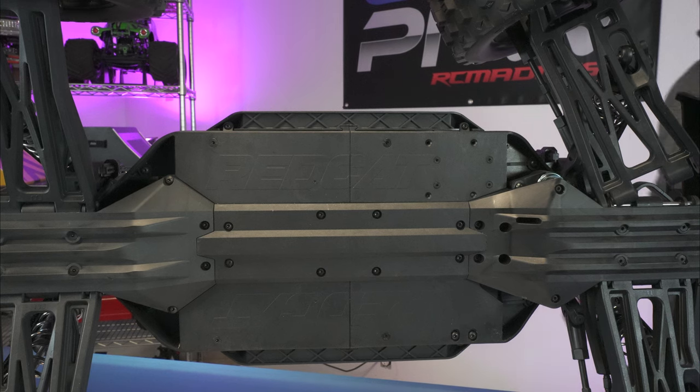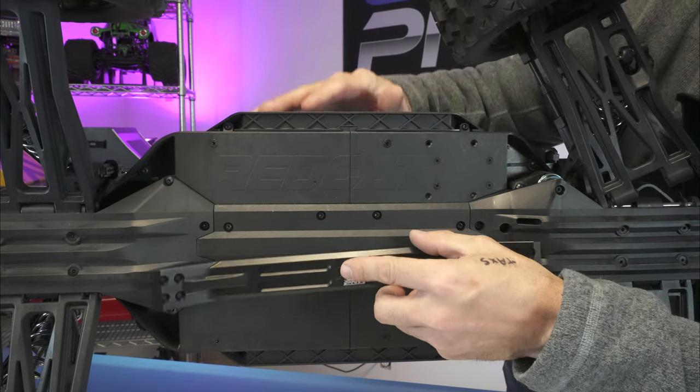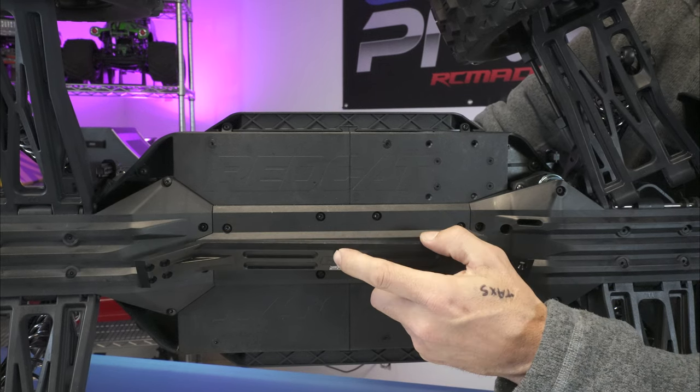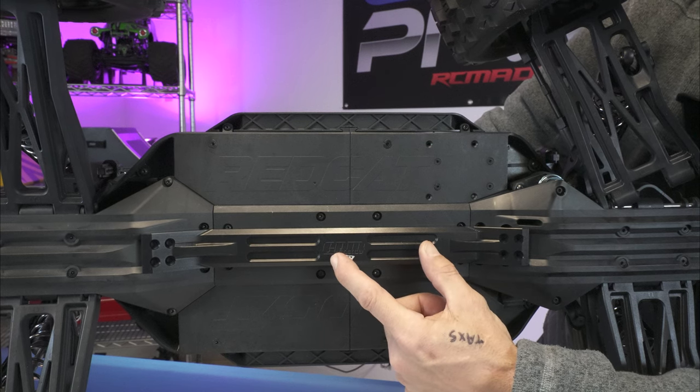Let's take this Traxxas X-Max bar and see how well it fits the Red Cat Vigilante. Look at that — it's almost like it was meant for it. I'm not sure if we could get it installed, but man, look at that.